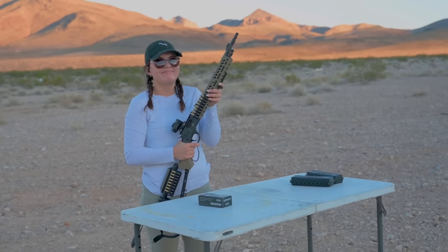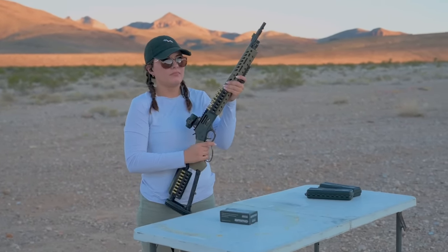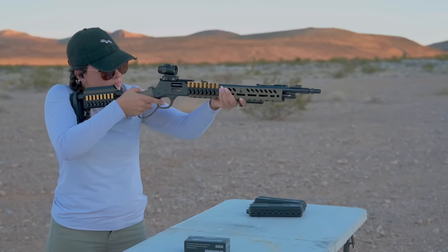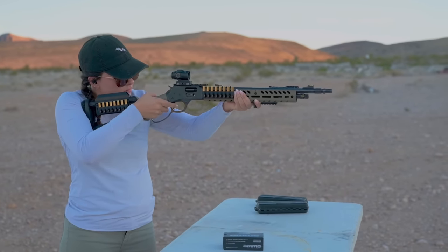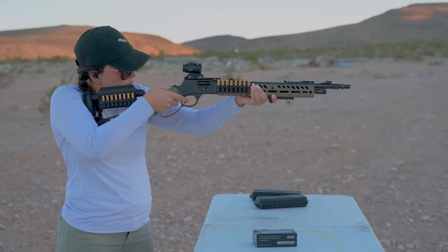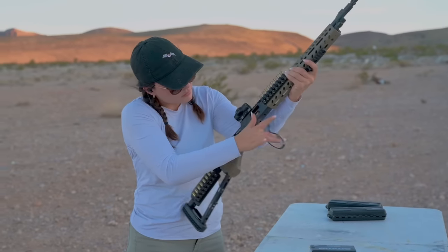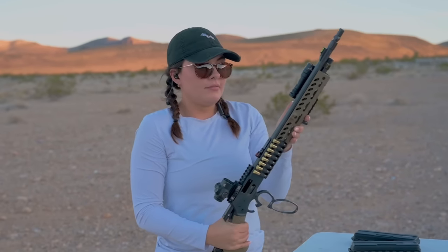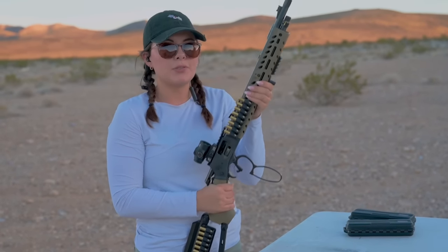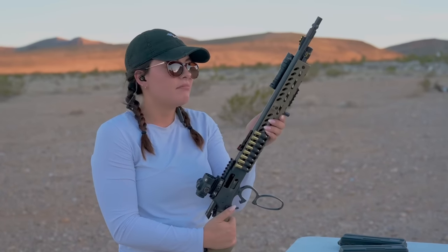We got Jade up now getting her first rounds in with the Henry .357 Big Boy X model. Her thoughts: like Roger mentioned, she thought it was going to be a little bit more bang, but it's pretty nice and smooth. It's enjoyable. It's fun. She likes it.